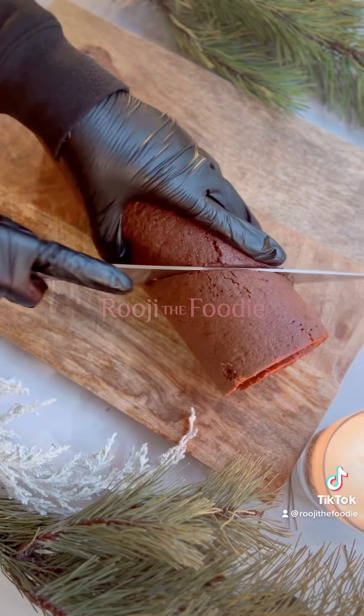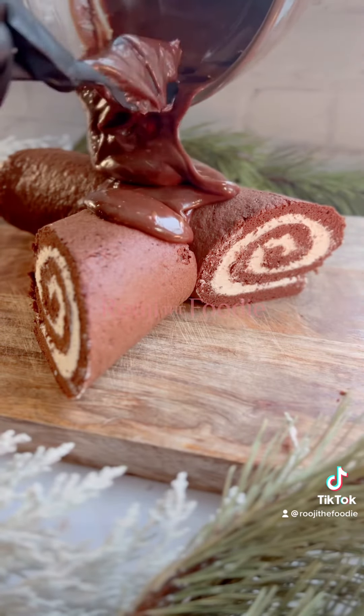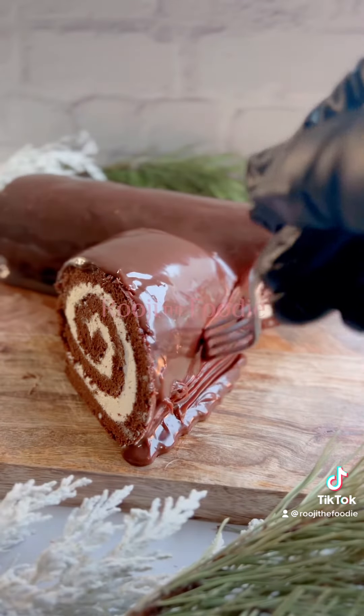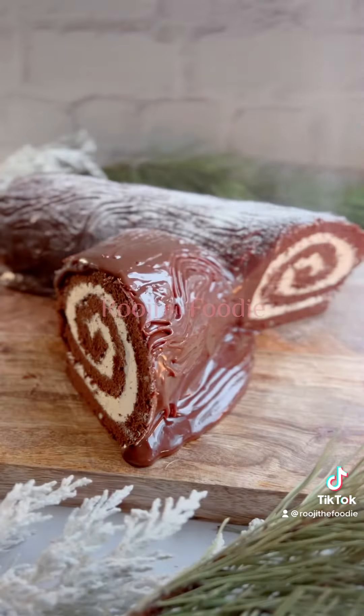Carefully slice at an angle a small chunk off the log and attach it to the outer edge, then pour over the chocolate ganache that you made earlier. When the ganache is slightly cooled, use a fork to create the bark effect, and then dust it with icing sugar. Enjoy.